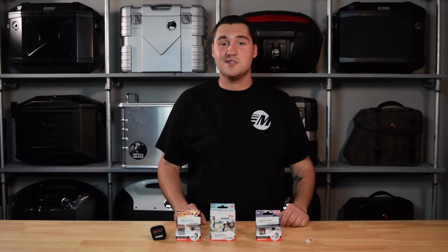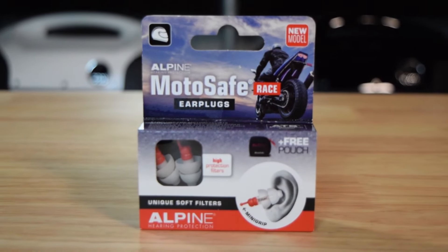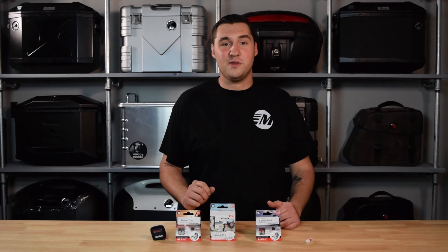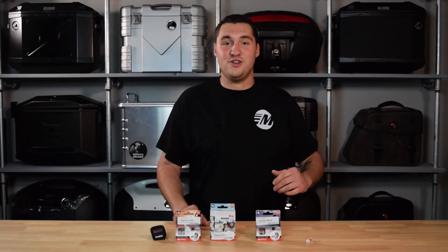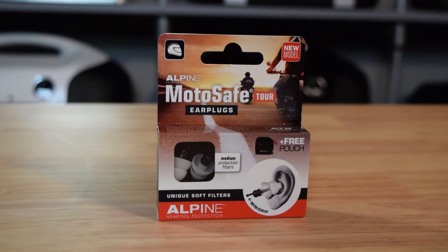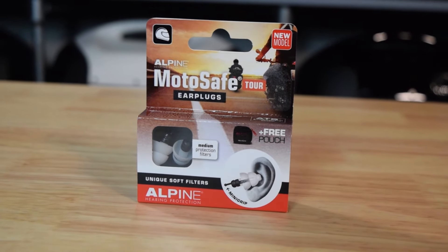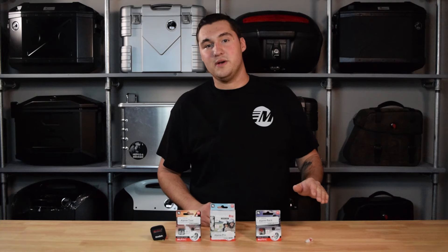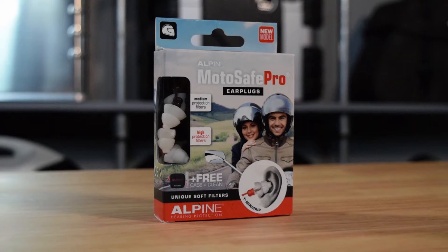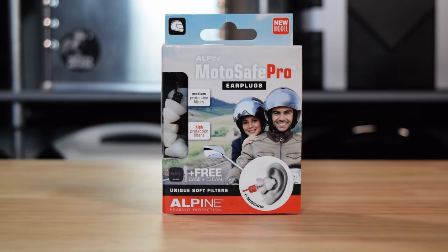It's also awesome because there are multiple models. You have the Race, which is designed for those who need a very high level of sound attenuation — you're taking your bike to the track, it's got a full system, you're wide open throttle every chance you get. Then you have the Tour, which is great for commuting or munching highway miles where you just need to knock the wind noise down a little bit but still want to hear traffic. Then you have the Pro, which is awesome — it's got one of each so you're covered no matter the situation.